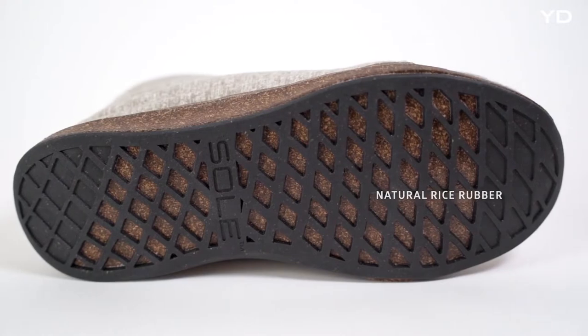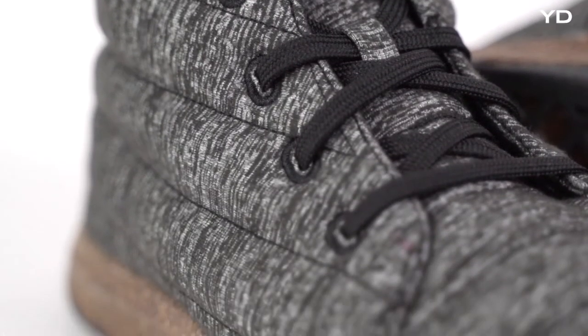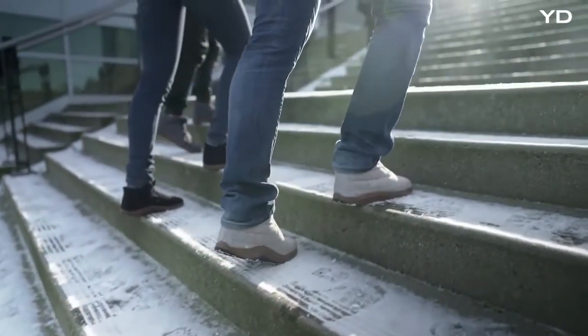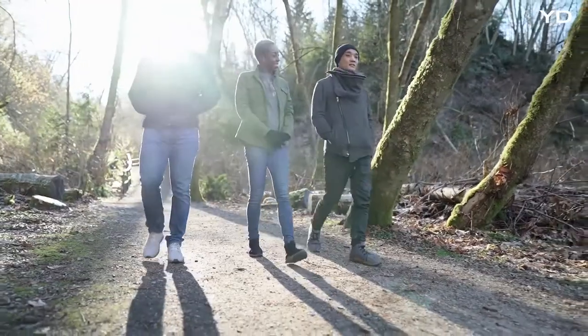We used LG foam for footbeds with Sol's signature supports, rice rubber for grippy, durable outsoles, and an ethically sourced merino wool upper for unmatched comfort. The result? High-performance footwear with a small environmental footprint — snug as a slipper, and built for campsites, trail, and city streets alike.